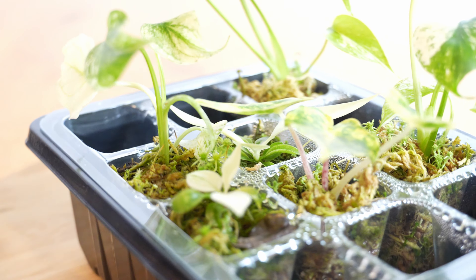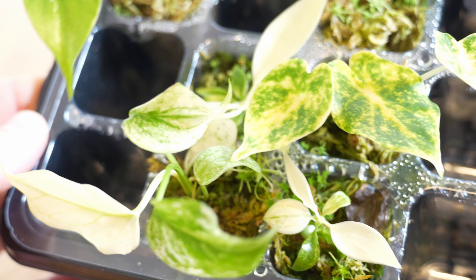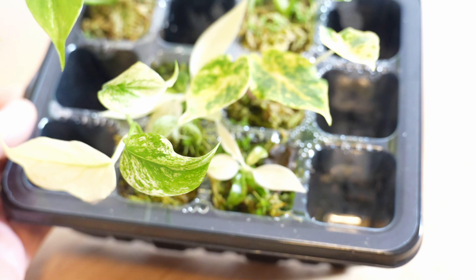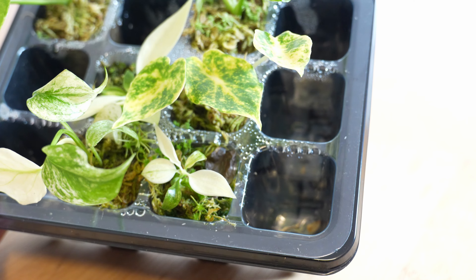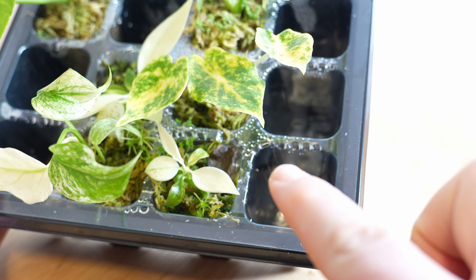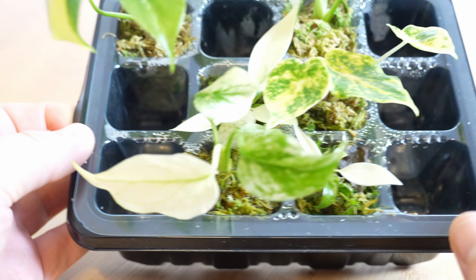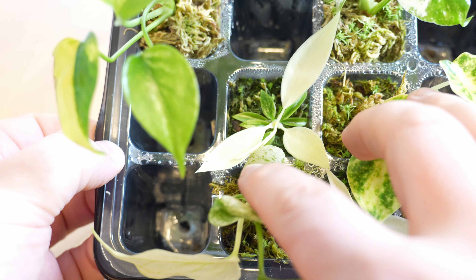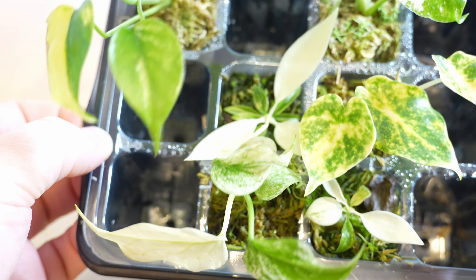Und dann noch diese zwei kleinen Florida Ghosts. Also gerade die zwei Pflanzen, die waren wirklich winzig klein. Wenn ihr euch da das andere Video nochmal anschaut dazu. Die sind echt gut angekommen, auch die andere ist hier drüben. Man kann auch ganz gut sehen, die schieben jetzt auch schon ein neues Blatt und denen geht es richtig gut.